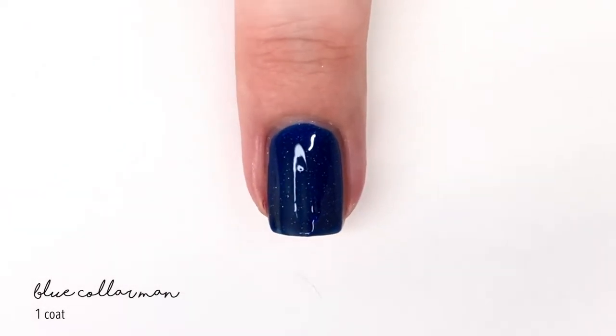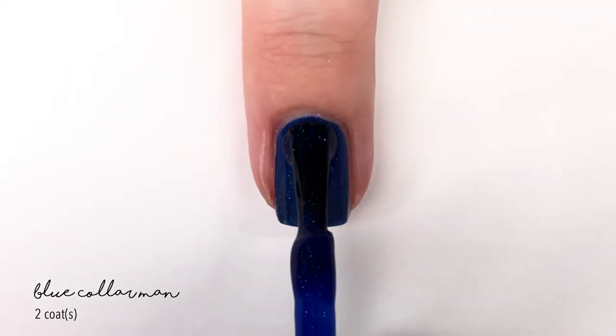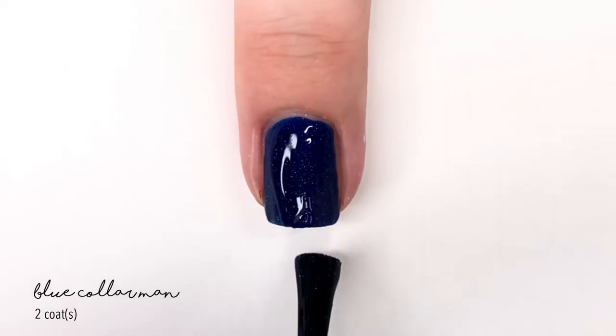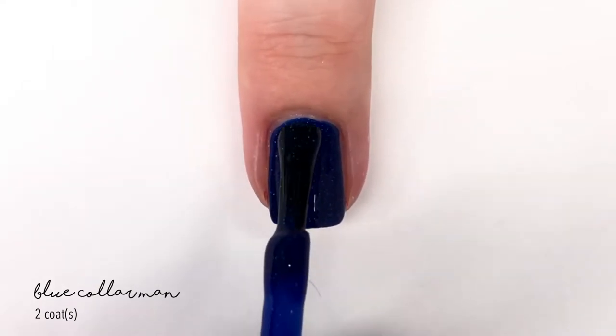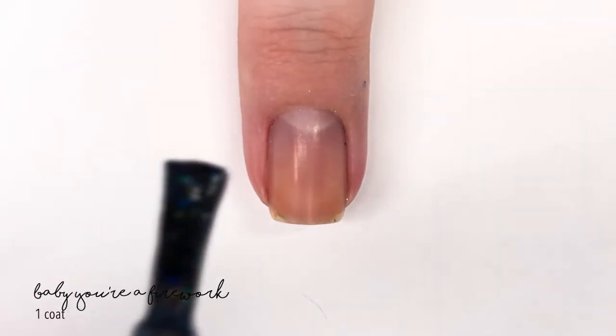Next up we have the shade called Blue Collar Man. This one is described as a blue jelly base with a holographic blue and silver glitter. It again has a really nice formula — a very full-feeling jelly that completely covers in two coats.